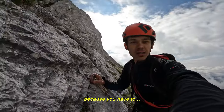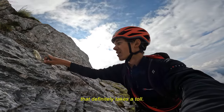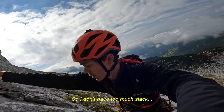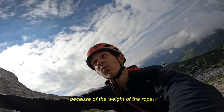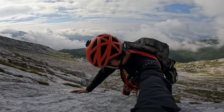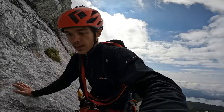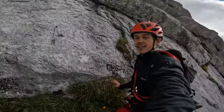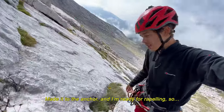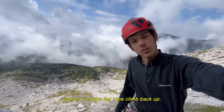You have to carry all the gear alone and you have to go through every pitch three times, so that definitely takes a toll. I add another slip knot so I don't have too much slack because of the weight of the rope. Okay, made it to the anchor and I am ready for rappelling, so I am going to collect all my gear on the way down and then jumar or maybe top rope climb back up.